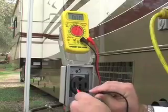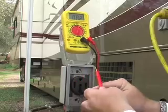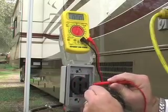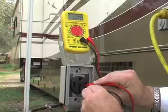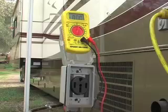Now we want to check the bottom one and the side one — got 120 there. And I'll just flip this over here and check the other side — should have 120 there. So this receptacle is running properly and you can use it without any worry.